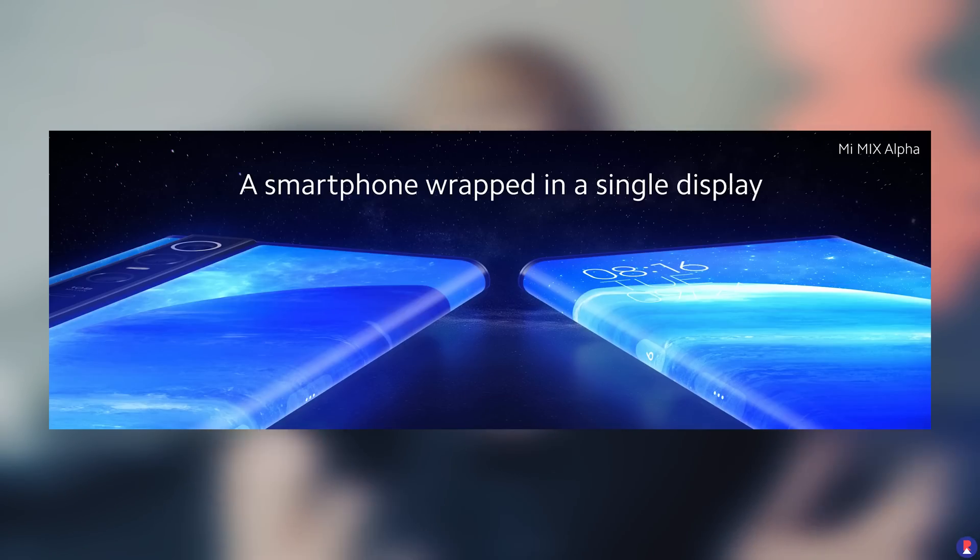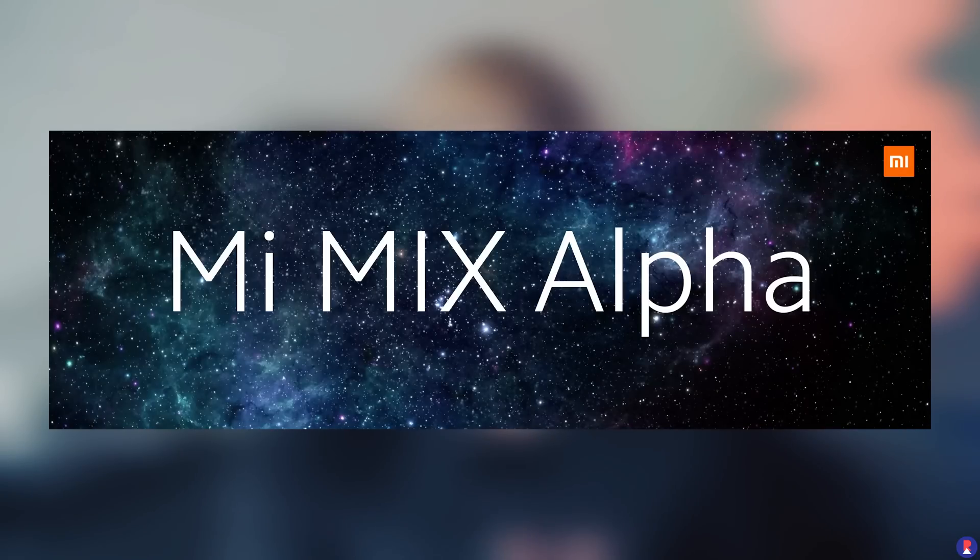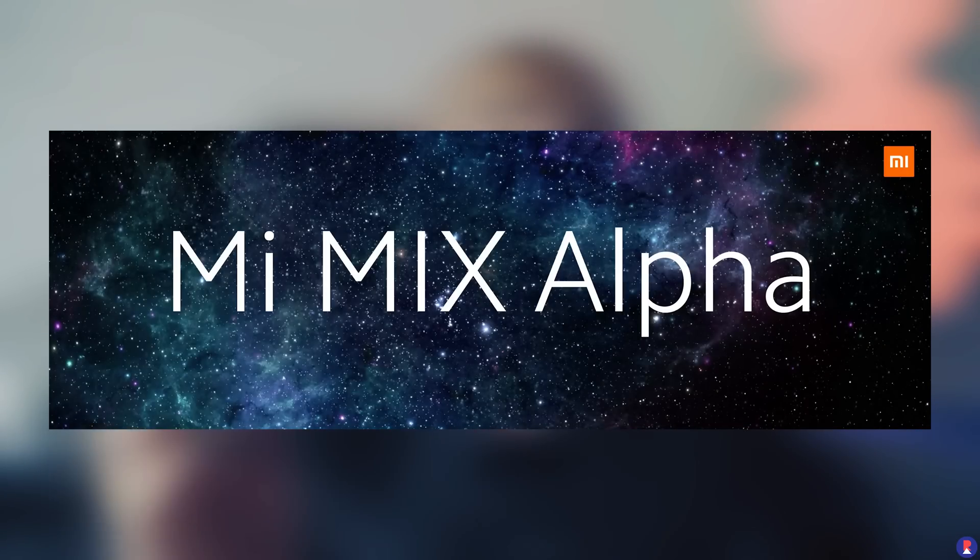Hey guys, it's Sandeep from ViveWideLess and in this video we're going to be talking about the Mi Mix Alpha smartphone. It's the latest smartphone in the Mi Mix lineup from Xiaomi and it was just announced in China today. The main highlight of this device is the wraparound screen — the screen that goes all the way from the front up until the back and over the edges.